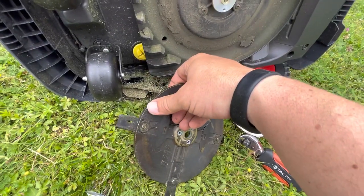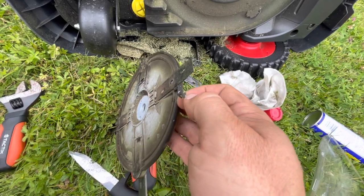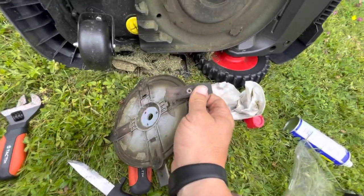Do not lose that nut when you loosen these blades — just a little warning. Now that the little nut and screw are out, the same thing applies to this side. Just slide it out like so.